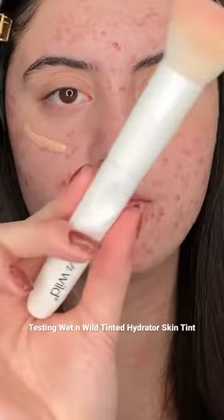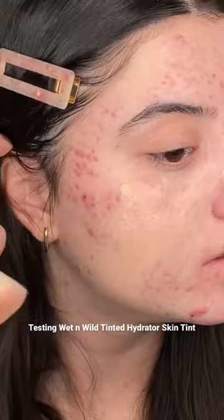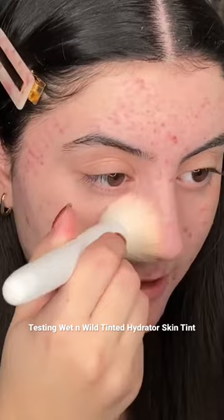The shade is like perfect for me. The coverage gives a really nice tint — do we see that? Oopsies, a bit too much there. Let's see if I can build this up a bit. How is this like my perfect shade ever? The coverage is building, not too much, but it's definitely giving a nice finish.